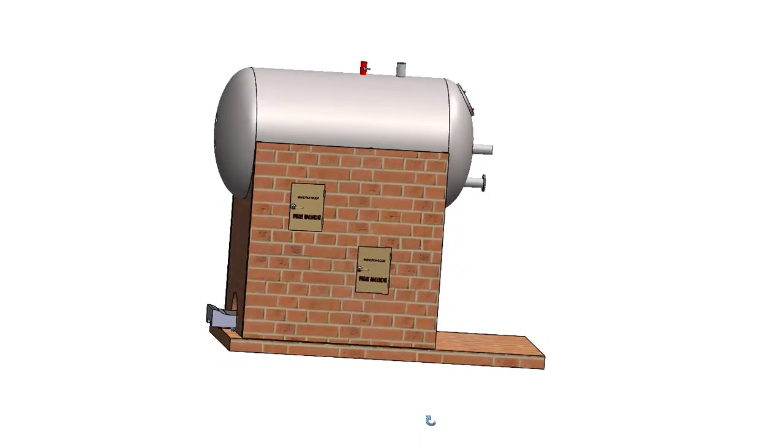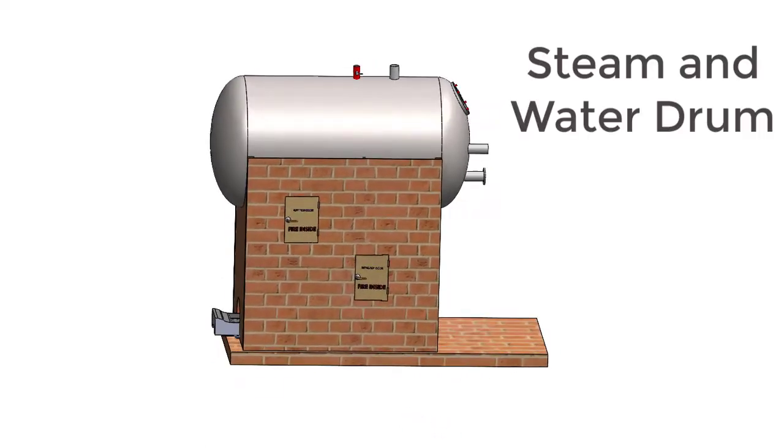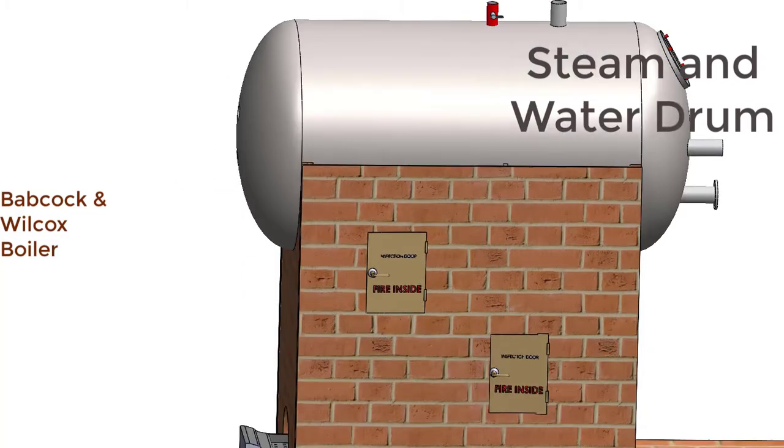The cylindrical drum at the top is called a steam and water drum, which is occupied by both steam and water. Most of the mountings are attached to this steam and water drum.